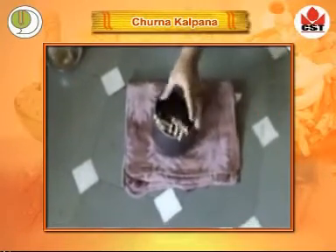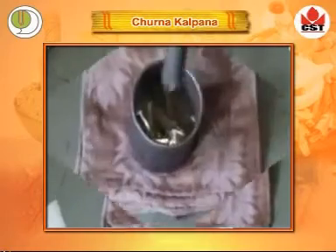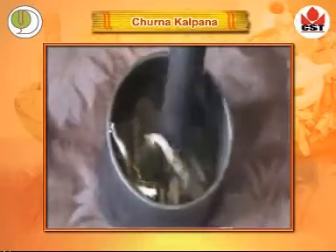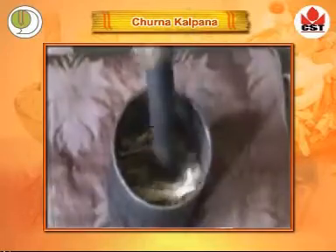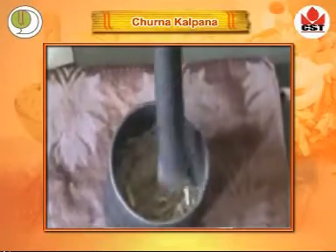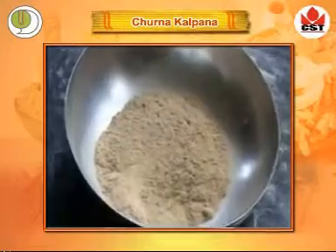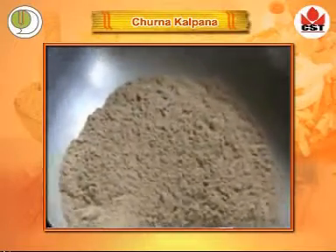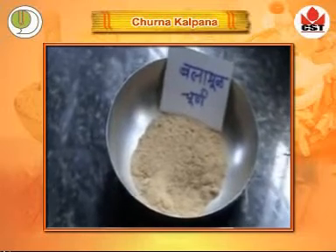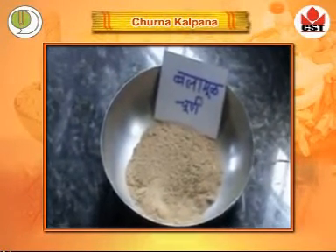Crush the Bala roots in a mixer or grinder. Then rub this powder on a sieve having 100 mesh size net. This gives a fine powder of Bala, ready to use.